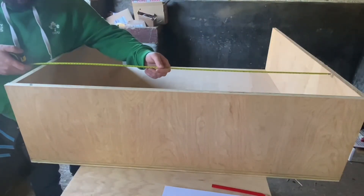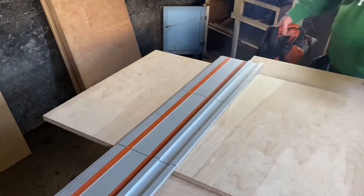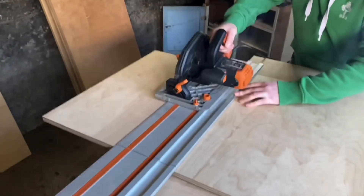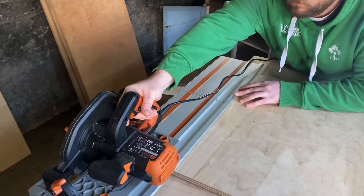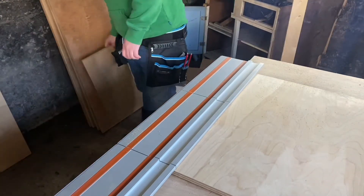Having finished the shell, I thought it would be a good idea to remeasure for the drawers rather than rely on my dimensions exactly matching the model. As you can see now, it's time to cut the material for the drawers. By this stage I was getting much more comfortable with the whole measuring and cutting process.